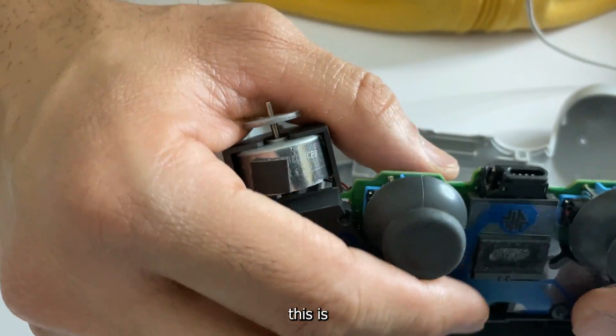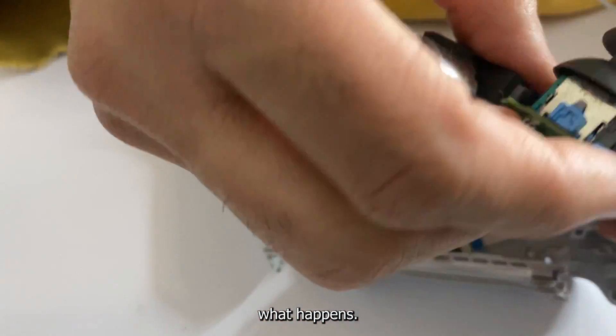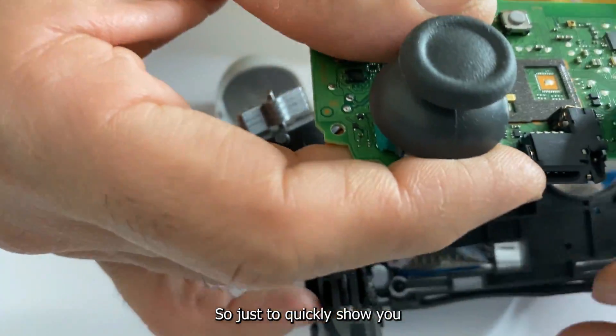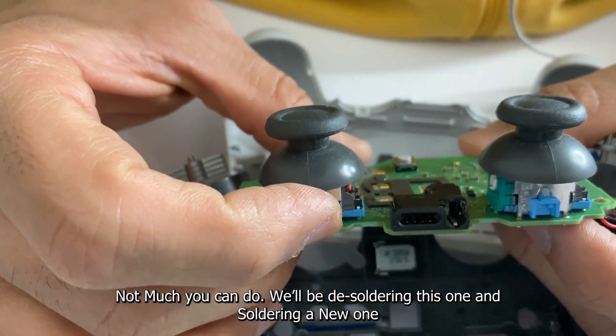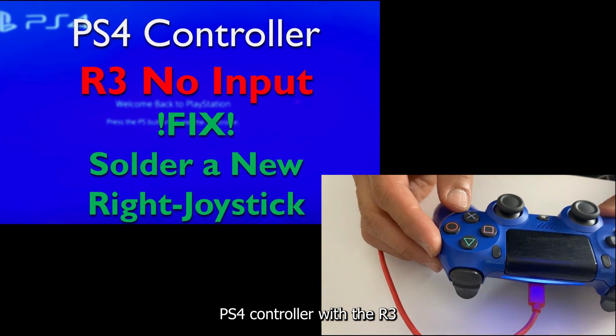The broken headphone jack — there's not much you can do with it besides desoldering and soldering a new one in.